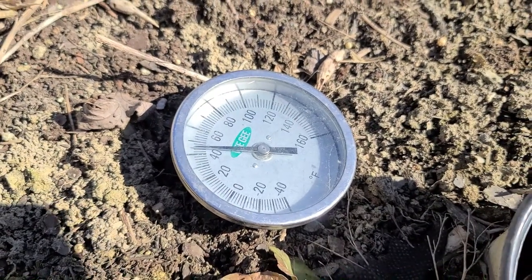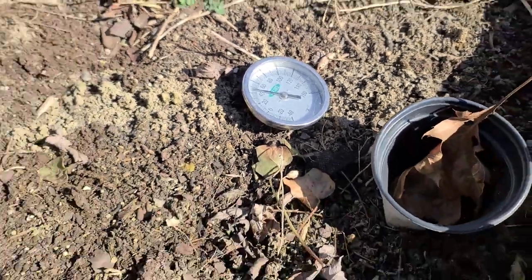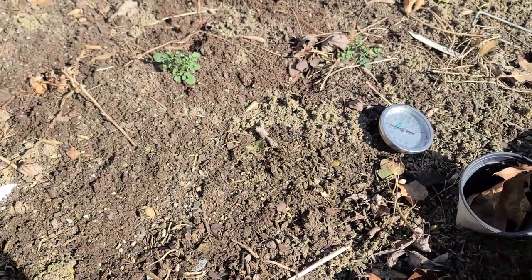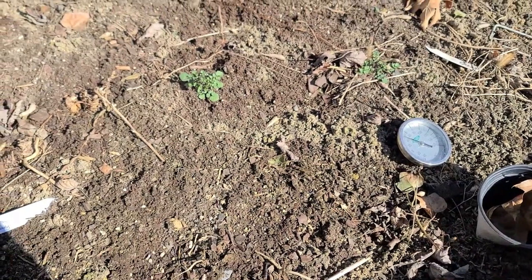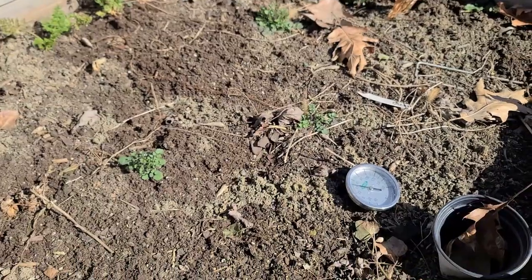My 6-inch soil thermometer has it at 44 degrees. There are definitely some seeds we'll be starting that will be able to germinate in 40 to 50 degree soil, so that is what we'll be picking.